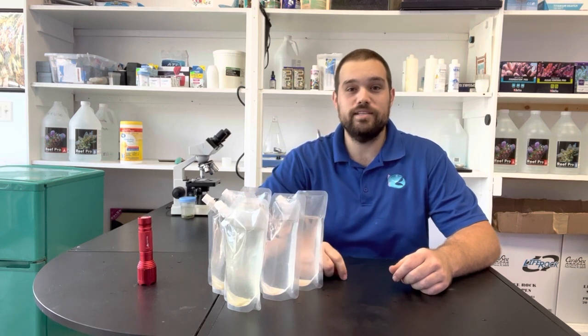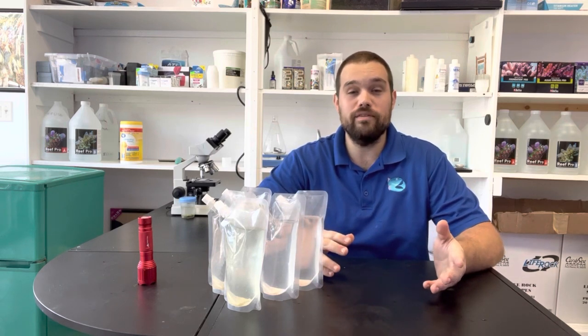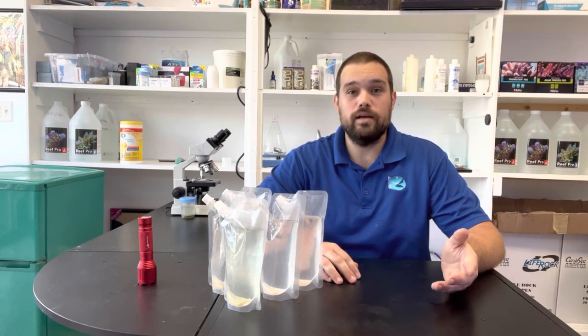Howdy, Tommy from Tanknitions. In this video we're going to show you how to culture your own copepods. You'll learn how to make more copepods than you even know what to do with.